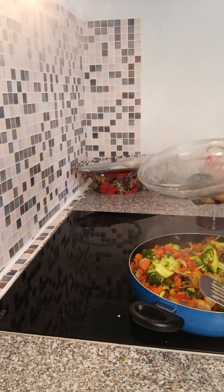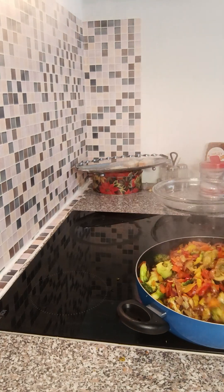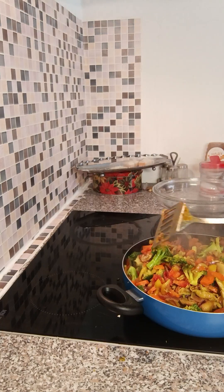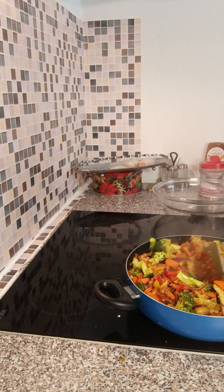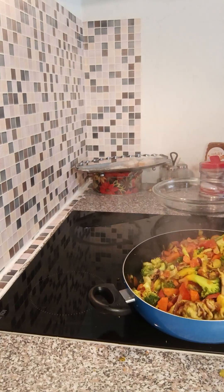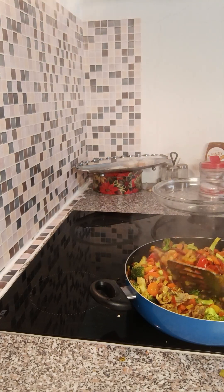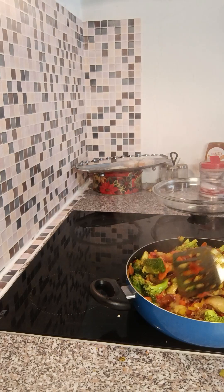So guys, our food is ready. This is our veggies. You can use this vegetable to eat anything. Put any spices of your choice. I did not put spices because I used spices to boil the chicken already, so I do not need a lot of spices on this food. You can put curry, or any spice you like. Most of the time I don't put curry on my food — I put turmeric. I prefer turmeric on my food; turmeric is very good.